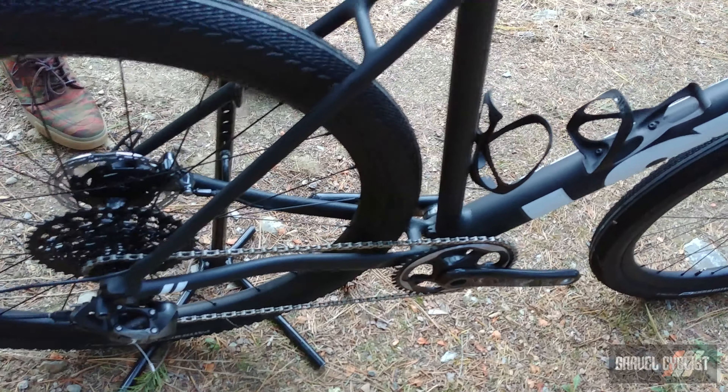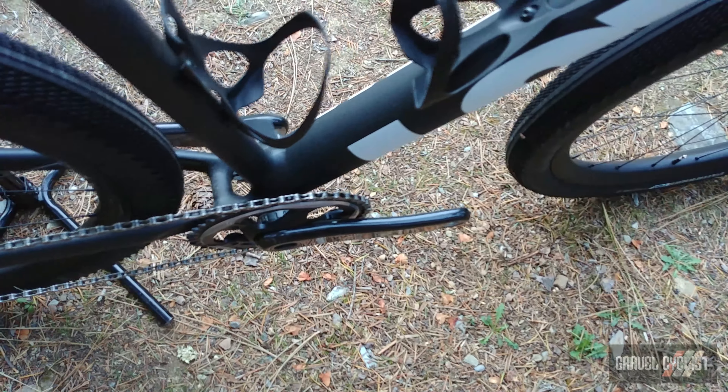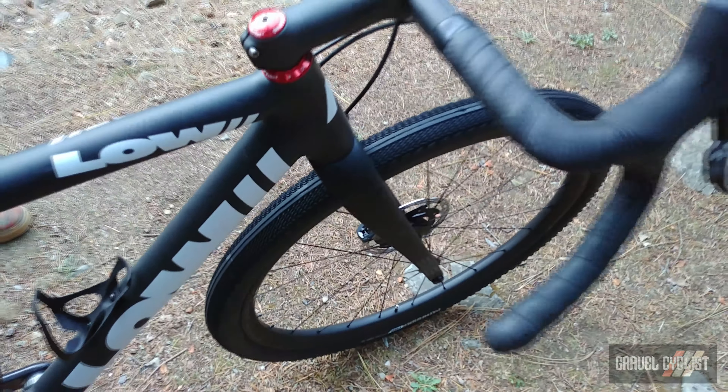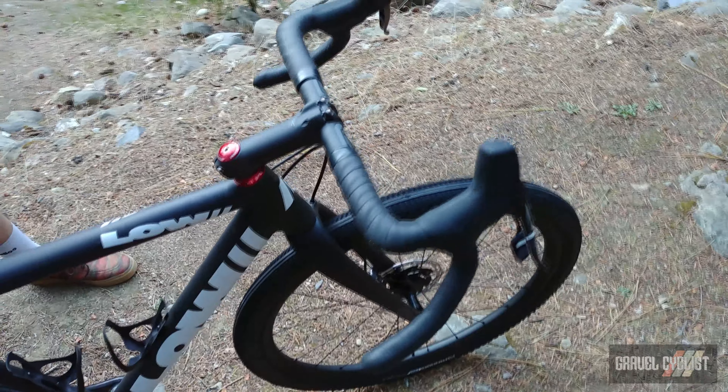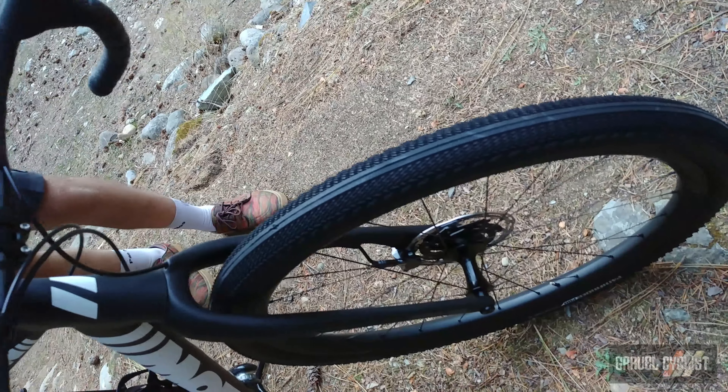It's really one of the most affordable custom frames you can buy — choice of colors, choice of custom geometries if needed. Really just an absolutely awesome guy based in San Francisco doing amazing work with a material that I think gets underrated, especially for gravel bikes.